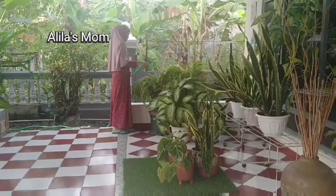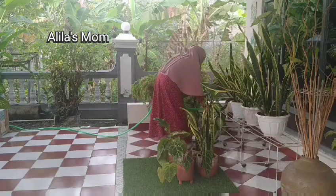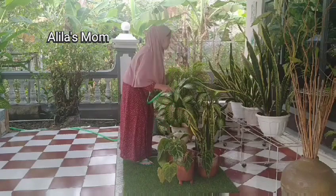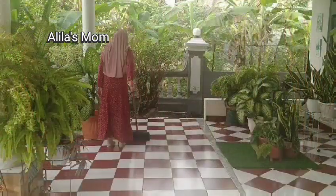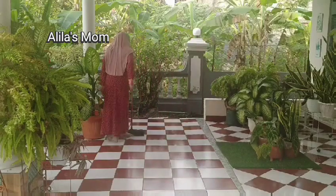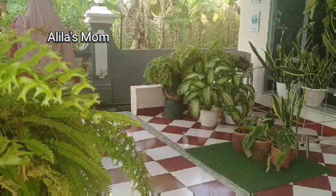Alhamdulillah, now when I water the plants on the front porch, I don't have to carry the water anymore — I just pull the hose and water directly. Before, I used to have to carry water, but now alhamdulillah it's much easier. I was worried that if I kept carrying heavy things I might hurt my back, since it's not as easy anymore and could cause aches over time. So yesterday I bought a hose and now watering is much easier. Okay friends, I'm now on my way to the office.